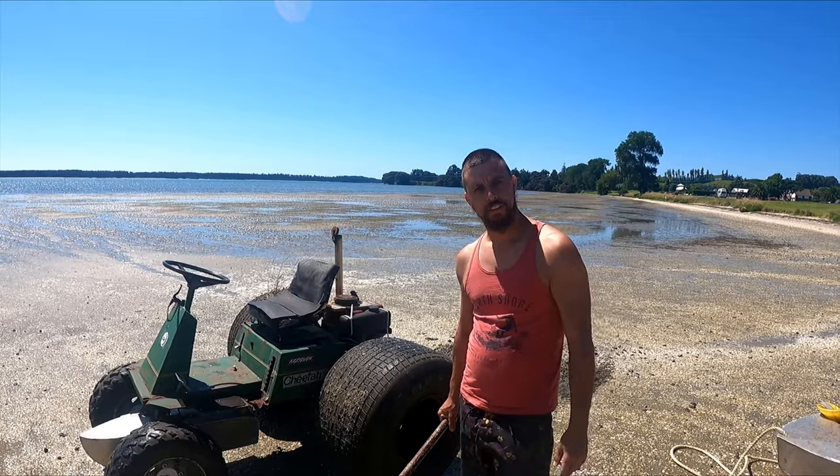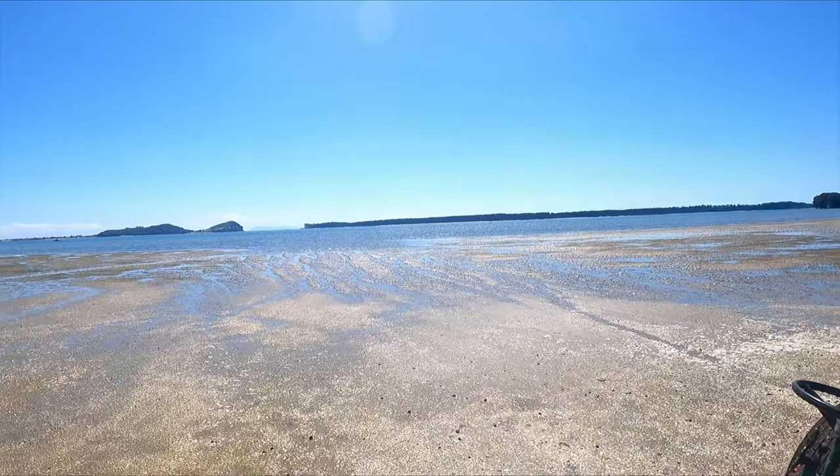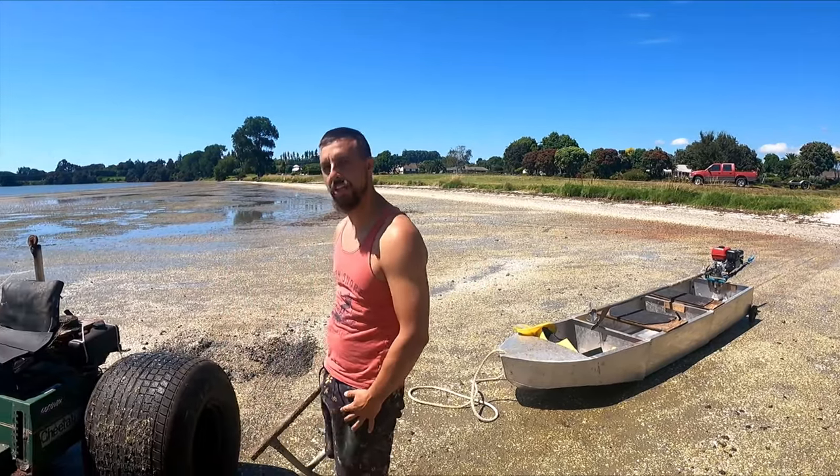Hey guys, Daniel Kazenas here, welcome to Monster Mo. Today we're gonna try and take this thing out on the water. We've got a little long tail boat here to follow us, so let's see if it happens.